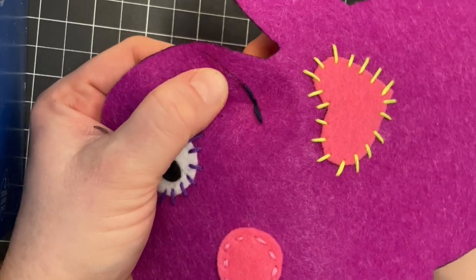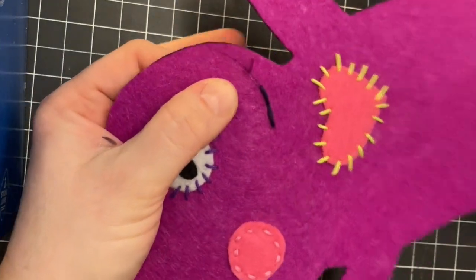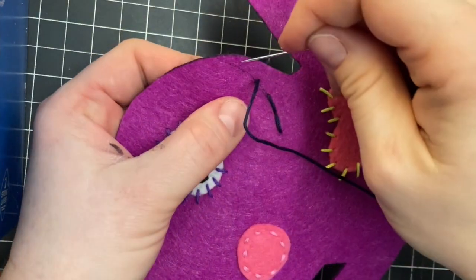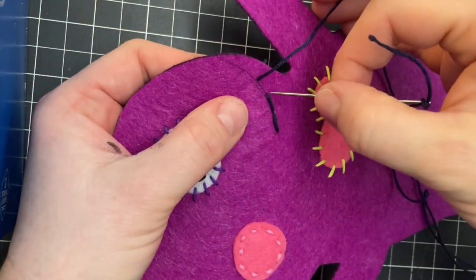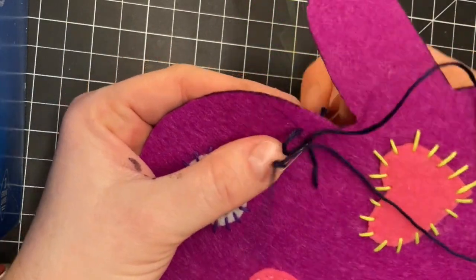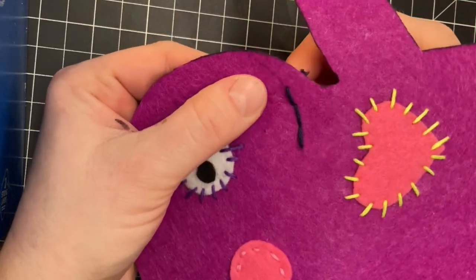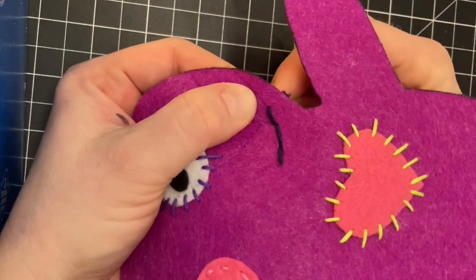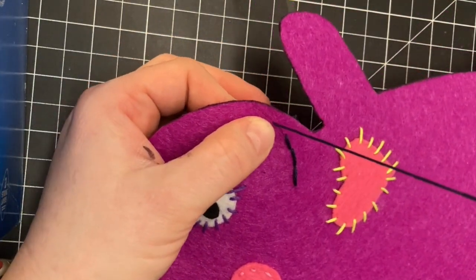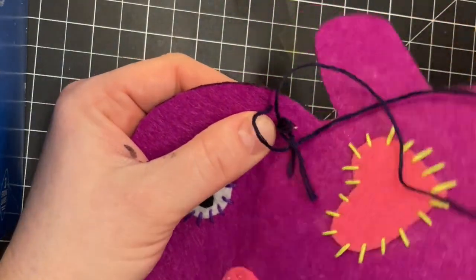Just like you would with the running stitch, you're going to poke from underneath and pull. Instead of going forward, you're going backwards — back into the previous hole.